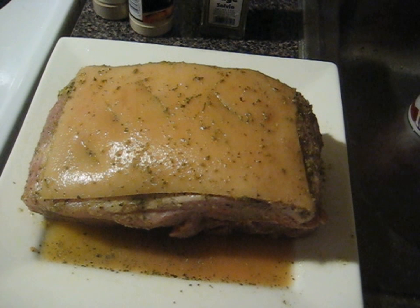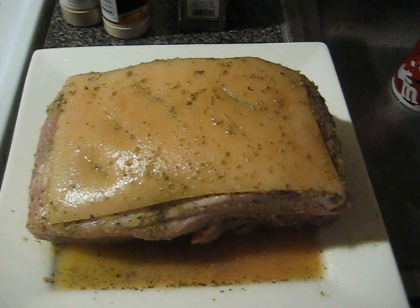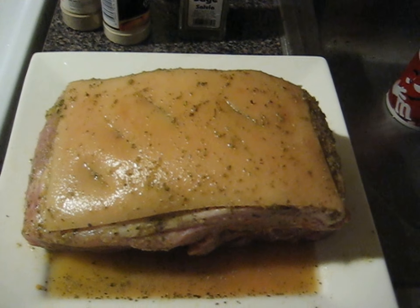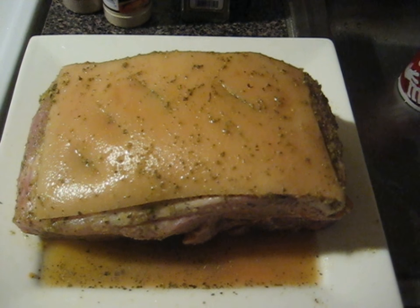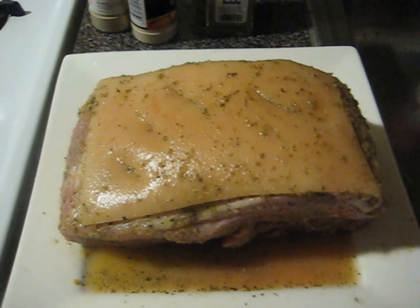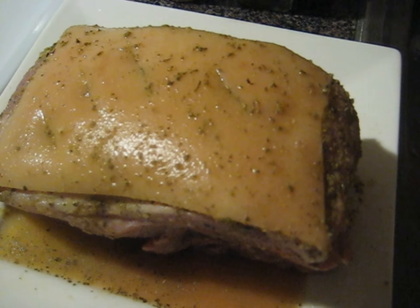It's late at night on Friday and I am seasoning my pernil for tomorrow. If you don't have the recipe for pernil, browse through my channel — I have a recipe there. The only thing I didn't add was sazon, which is a red coloring seasoning that comes in a little pack.